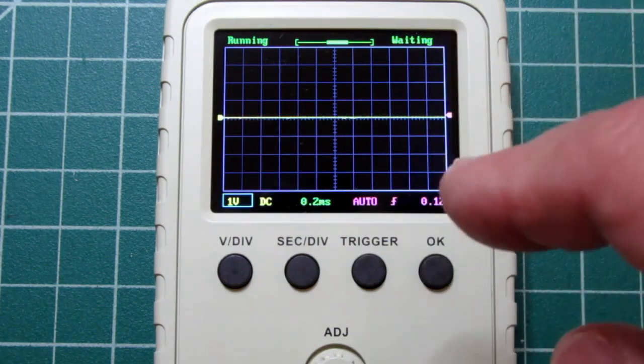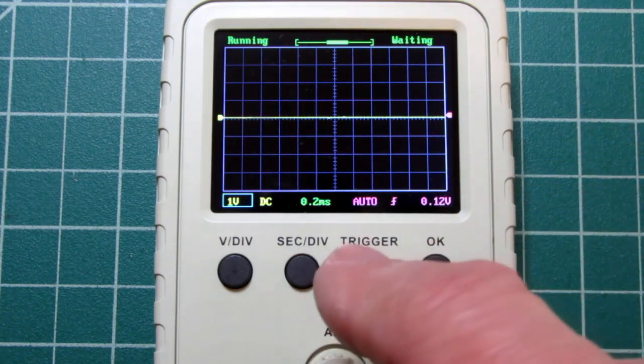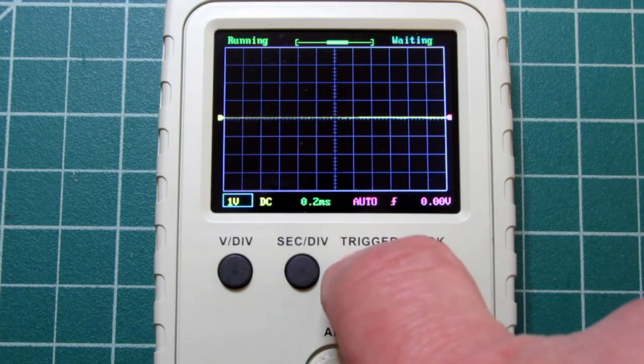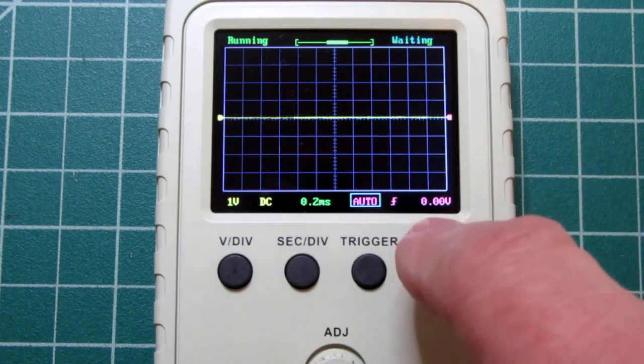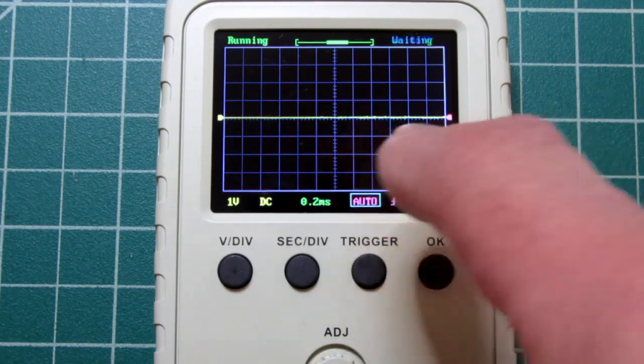Over on the right-hand side is a pointer which indicates where the scope thinks the trigger point is. I should be able to hold down the trigger button and it resets it to zero volts. It says 0.00 volts here, and the pointer jumped to the zero volt line.